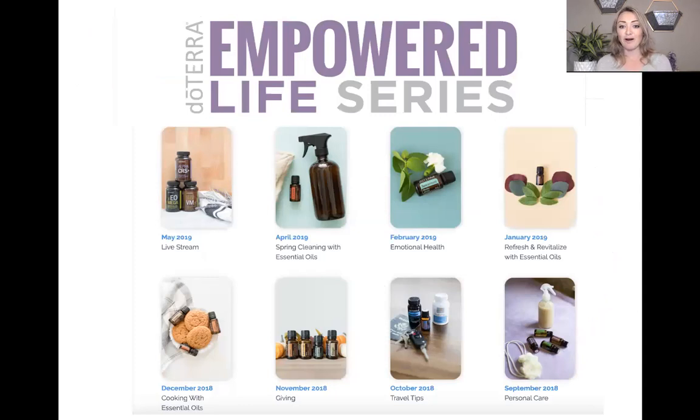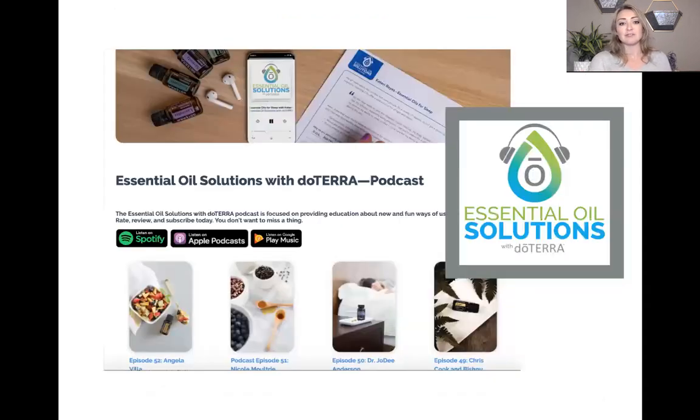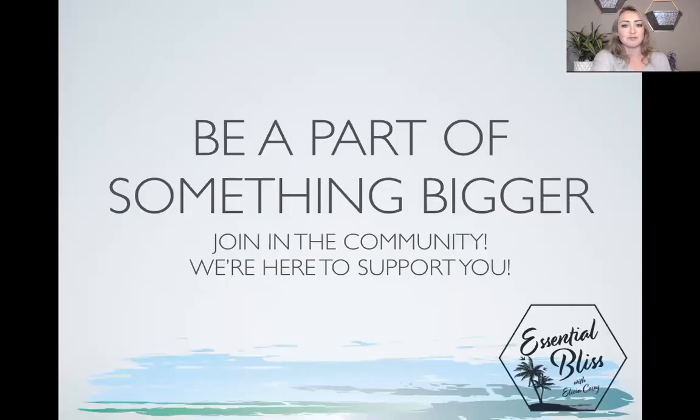This is the eighth video, so I want to give you more options for learning. On doTERRA.com, we have the Empowered Life Series — about three years of archived videos that talk a lot about the science and how different products work, with new topics every month. We also have the Essential Oil Solutions with doTERRA podcast, available on doTERRA.com or on Apple Podcasts, Spotify, or whatever you use.